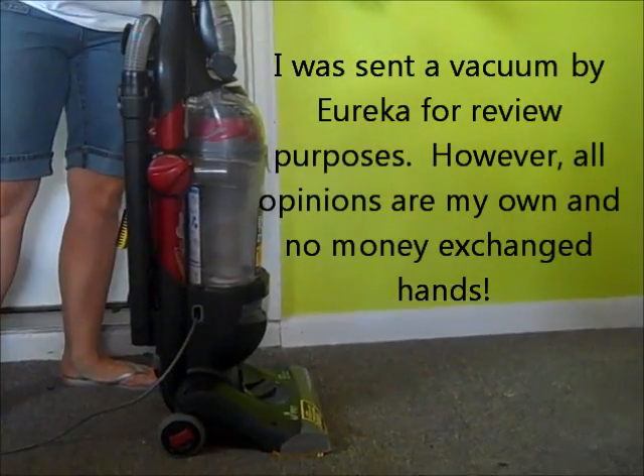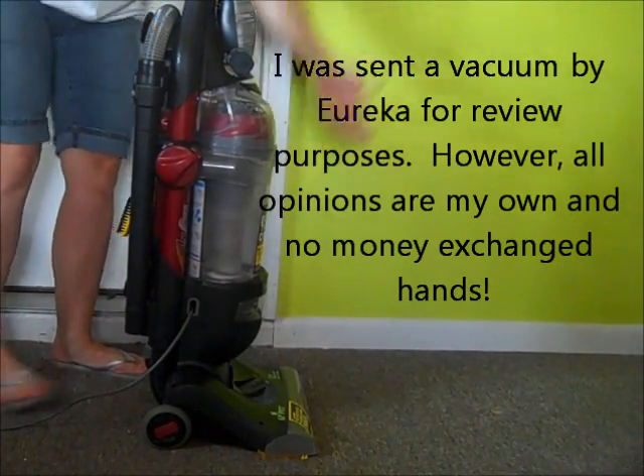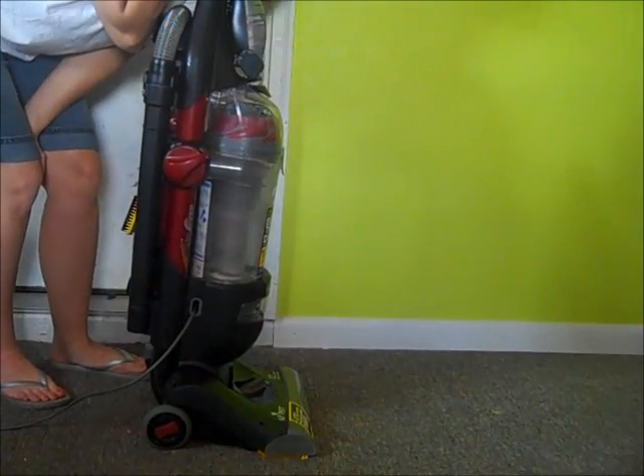Ta da! Mama is the amazing mama! All right, bye-bye.